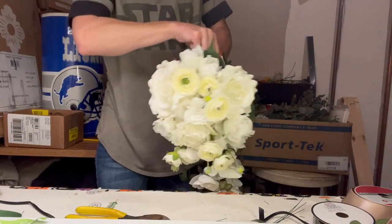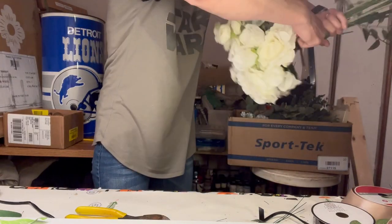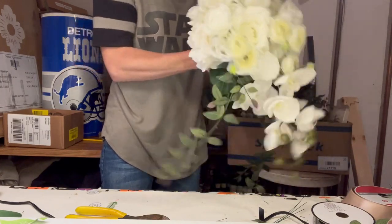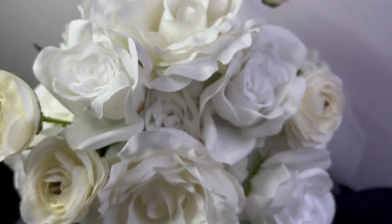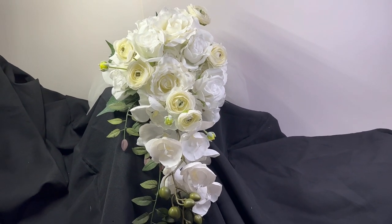Then I just tie it off with a chenille stem or pipe cleaner, making sure it's a nice tight grip. I will cover that with the wax floral tape and then do a stem wrap on the stem. And there it is — a cascading hand-tied bouquet using monochromatic colors. Thank you so much for watching.